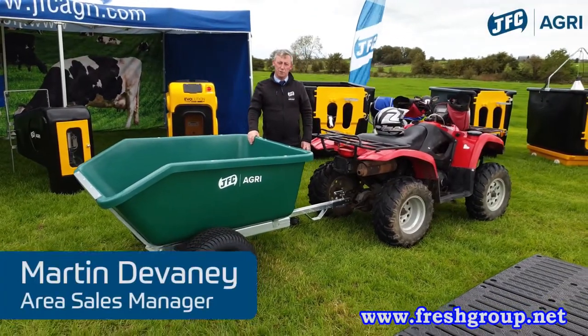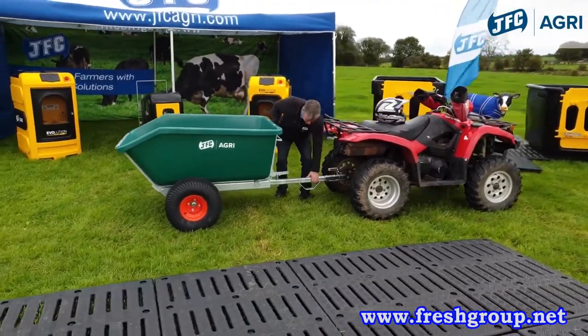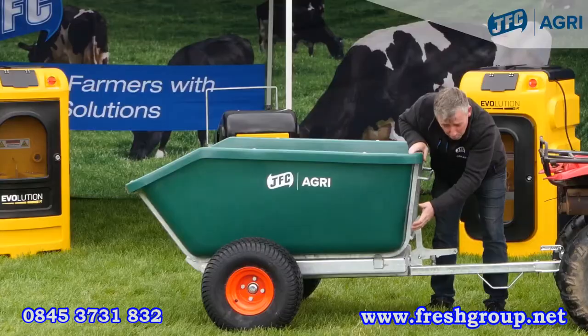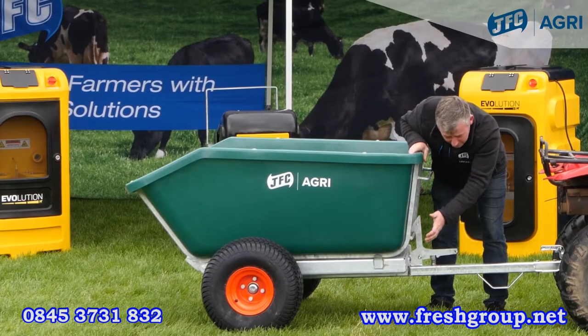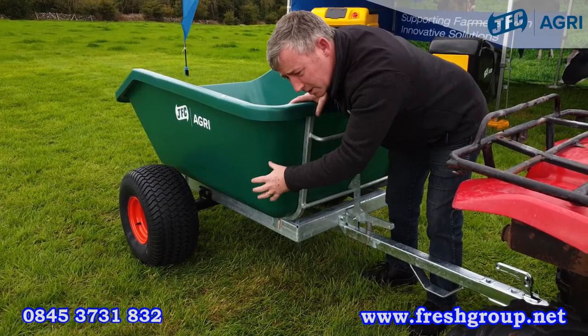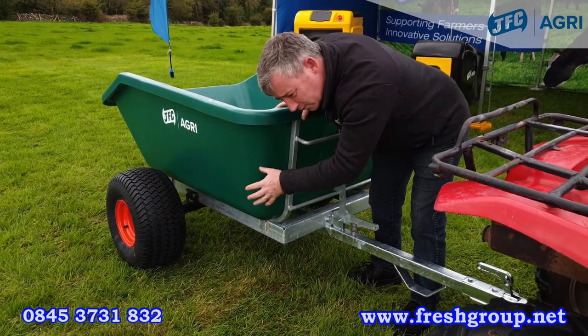This is our hugely popular 500 litre tipping trailer. It comes with a fully galvanised steel body and two four-ply heavy duty off-road wheels. The centre of gravity of this trailer is very low due to the wheels being on the outside. This means that unlike other trailers on the market, it will not tip over easily.